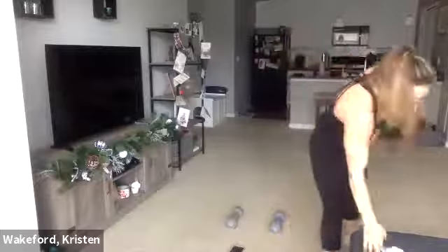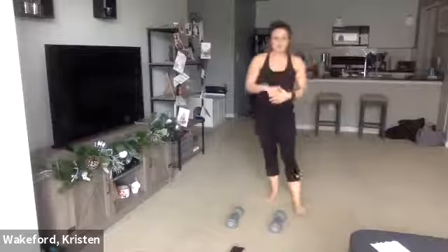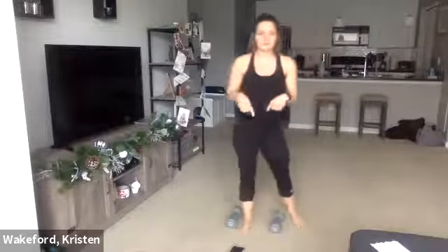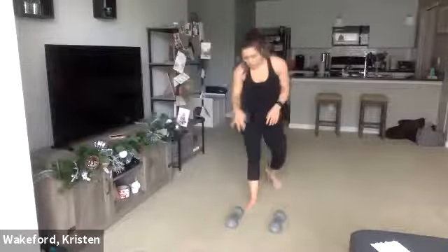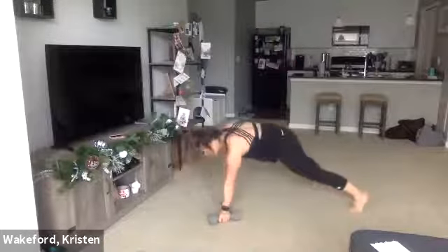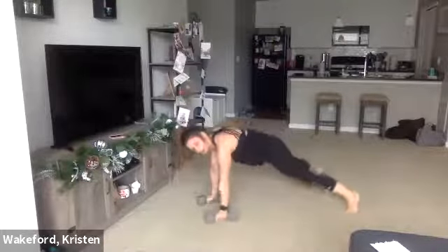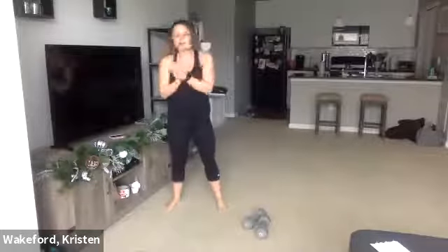10-second breather. We're going to go back to the beginning, cutting all moves by 10 seconds. We're starting with the burpee to curl press. For that last move — if you struggle with the plank with your feet together, start with them apart, do the row, row, and for the jack bring your feet together and then back out. That's what I actually like to do, so I should have probably done it first, but now you know.